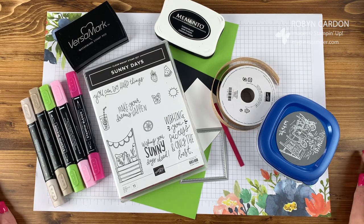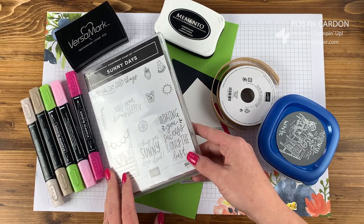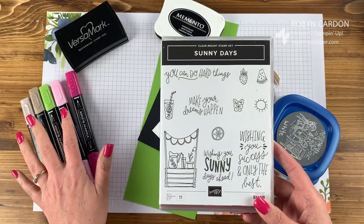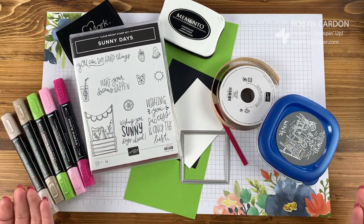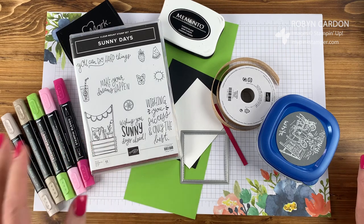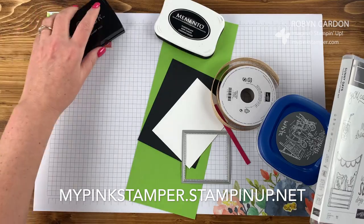Hello everyone, this is Robin. Welcome to mypinkstamper.com. I have a super beautiful, fun and bright card for you today using Stampin' Up's Sunny Days stamp set. We're going to be doing a little bit of coloring using our Stampin' Blend alcohol-based markers and alcohol ink. If you're new to my videos, the name and item code of each product will be on screen, and everything can be ordered from mypinkstamper.stampinup.net.